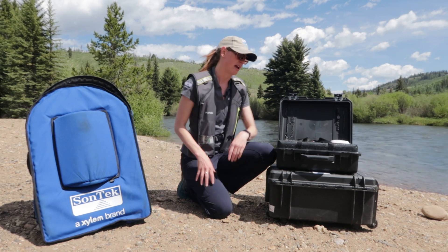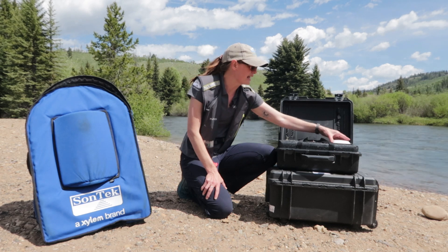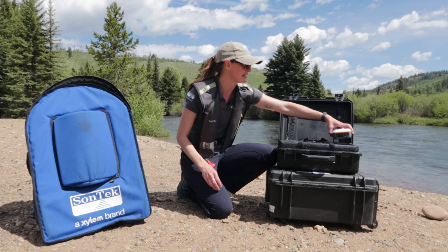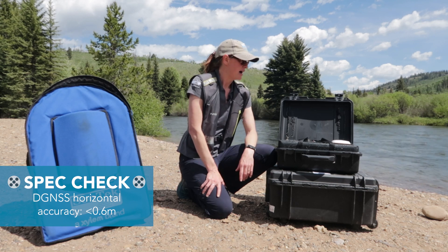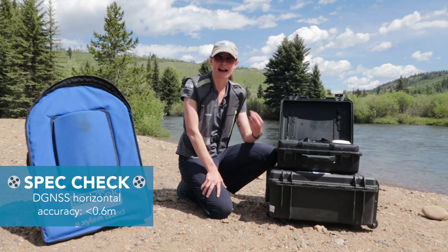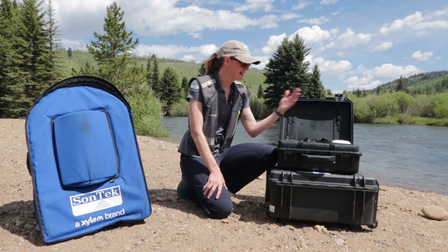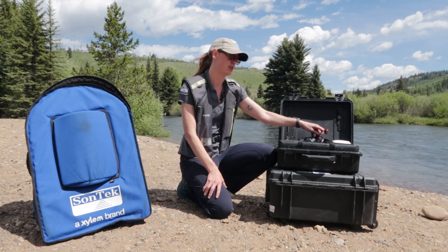If you order the differential package then you're going to get our differential solution, which is the geode here. This will give you accuracy for position at about a meter scale. That's really good for wide streams when you don't need really accurate position when you're trying to measure the width of the stream. And then every GPS that you order will of course come with a GPS cable.